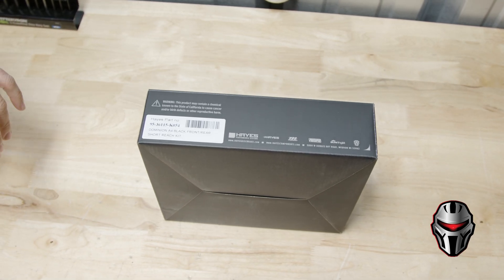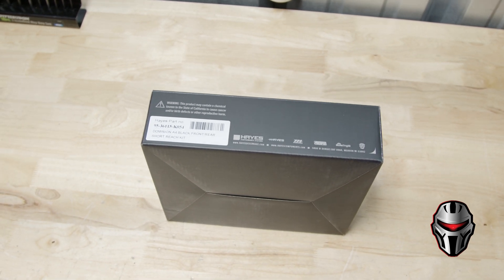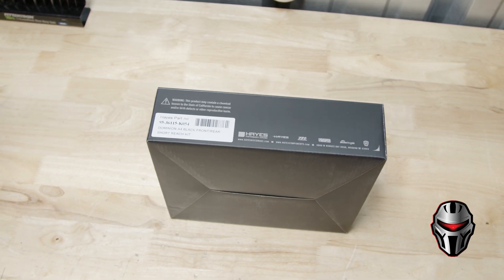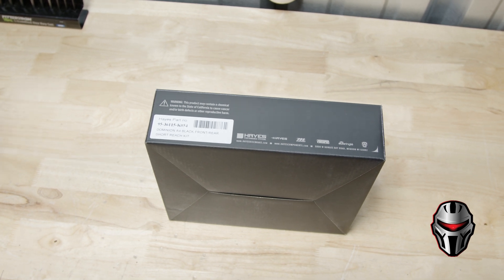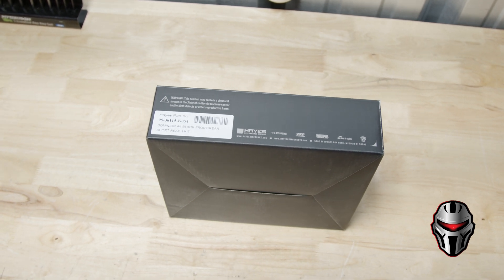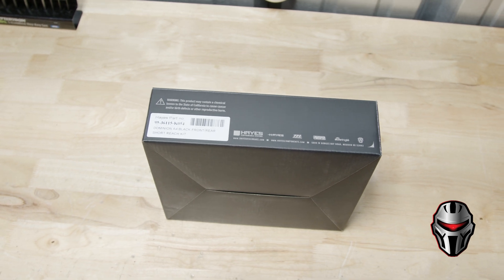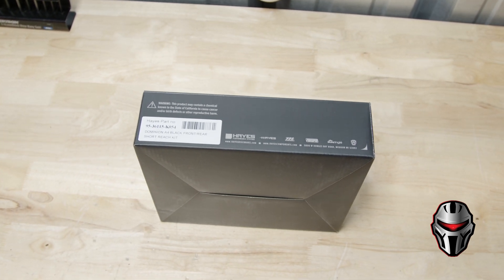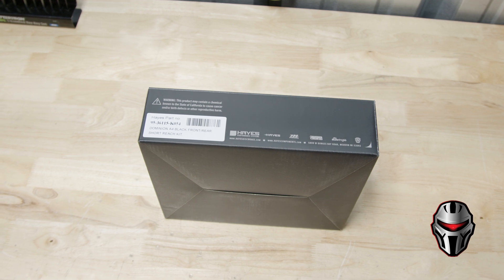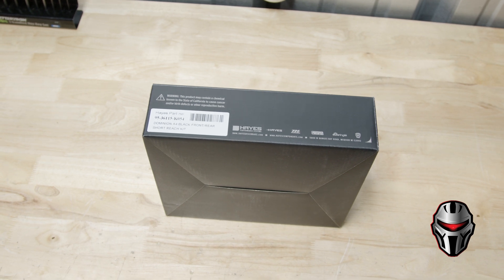DOT brakes, on the other hand, there are fewer of them out there and they can tend to be a little bit more expensive, again depending on brand. They're just as good or maybe better in some cases depending on the application. The advantage of DOT brakes is that the fluid is more readily available — you can get it at hardware stores or automotive stores, and it's very easy to find online as well, so it's just easier to acquire.